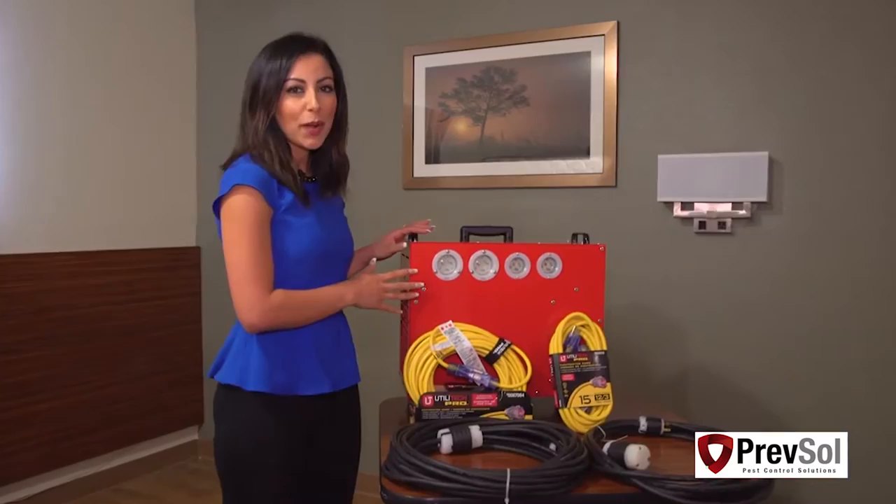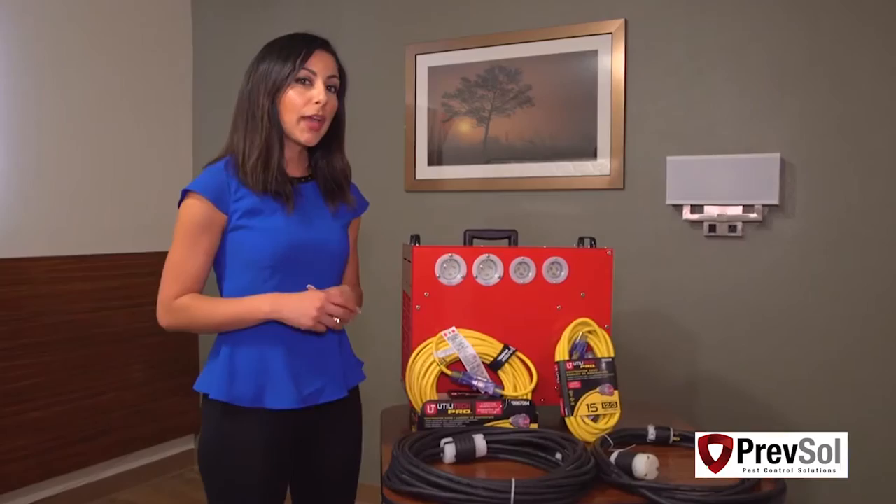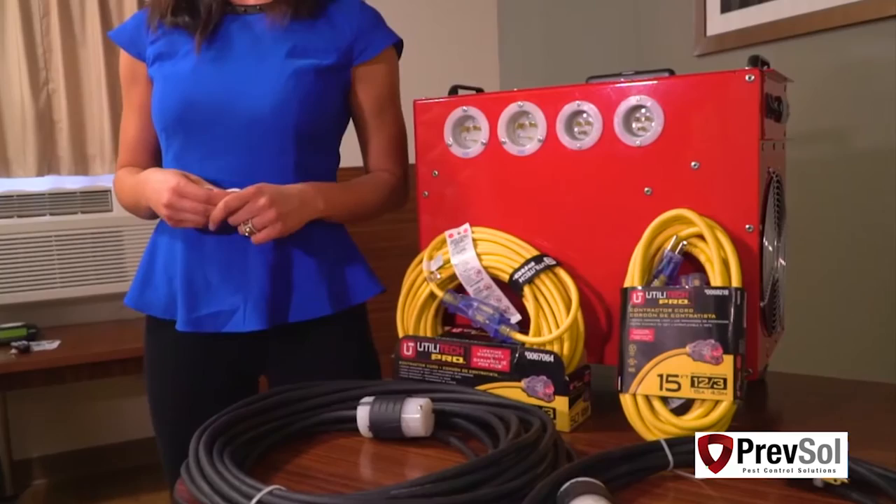So in this package, you'll get the BBHD12, two 220 cords — one 50-foot and one 20-foot — and you'll also get two 110 cords, one 50-foot and a 15-foot.